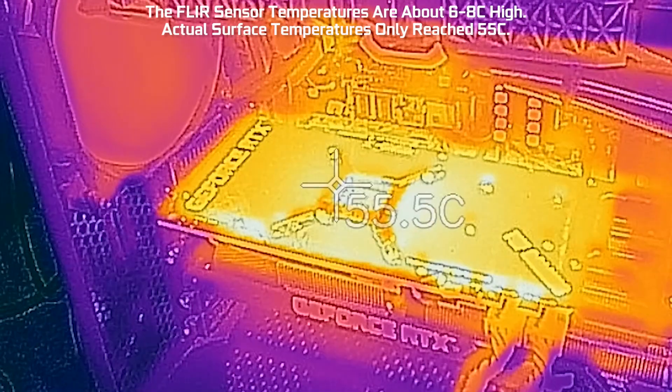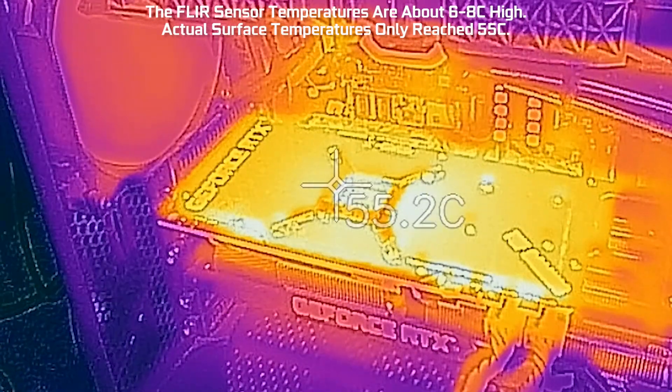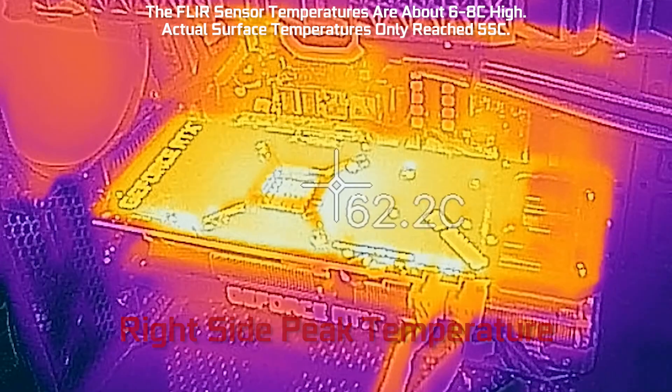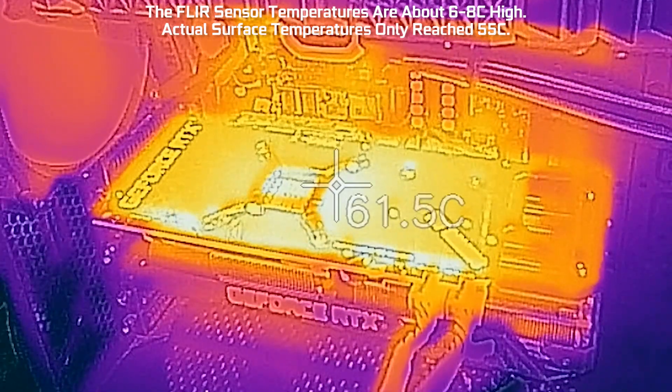So we've reached peak temperatures here, but I'm looking at the wrong area. So let me shift over to the right, and this part of the card is actually about 5 degrees hotter than the left side.